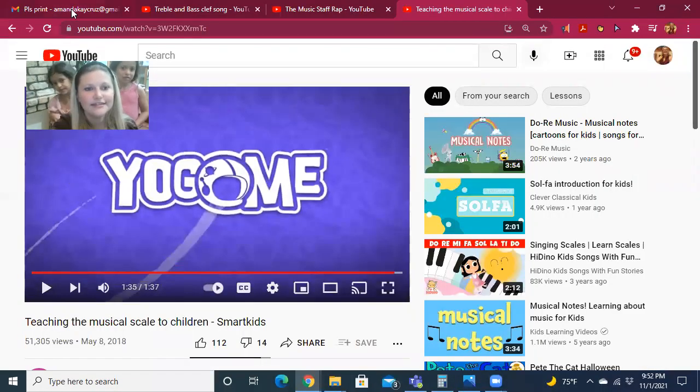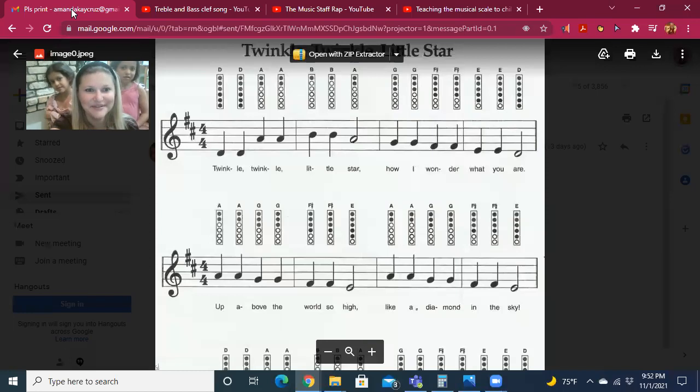And last but not least is our cycle one song, Twinkle Twinkle Little Star. Here are the hand motions for the part from last week and this week: D D A A B B B A, G G F F E D. Well done. And the new part: A A G G F F E, A A G G F F E.